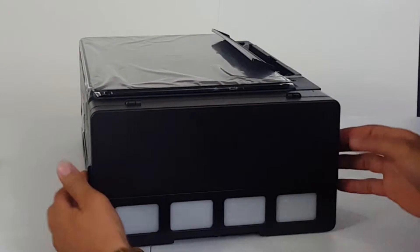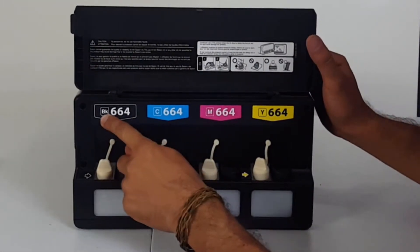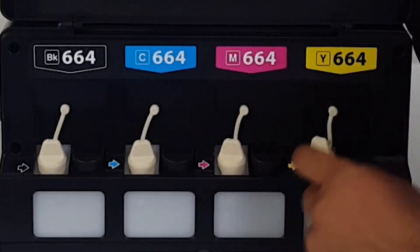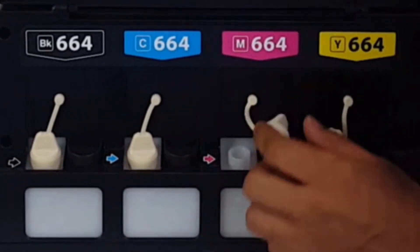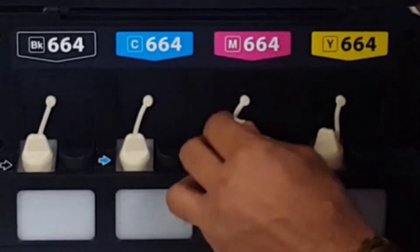On the side, just pull up this tab and we got the tanks with the color and the code — they take 664 Epson ink. These are the tanks with these little rubber lids — you just pop them off, fill the hole right up, and get printing.